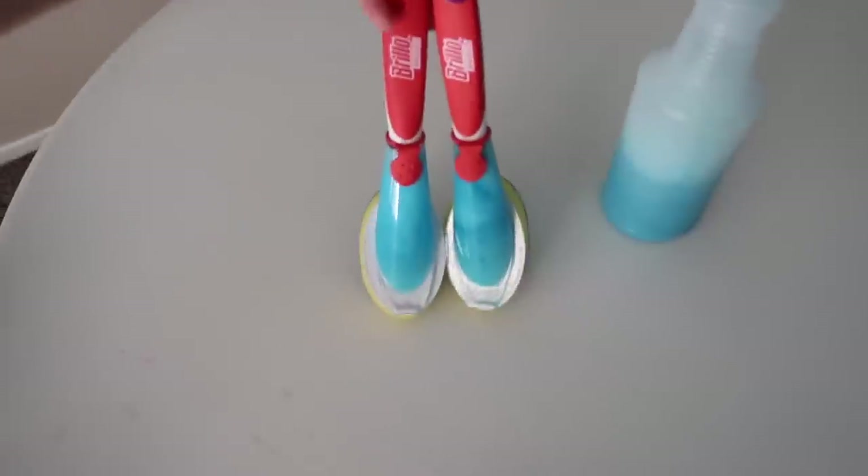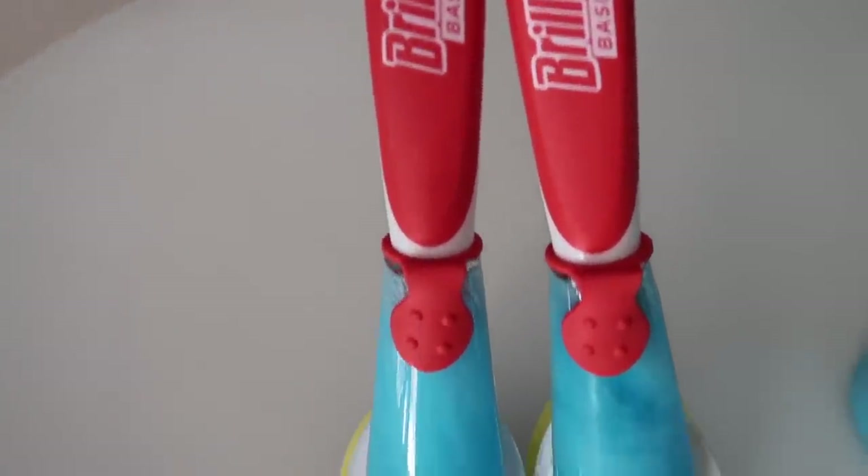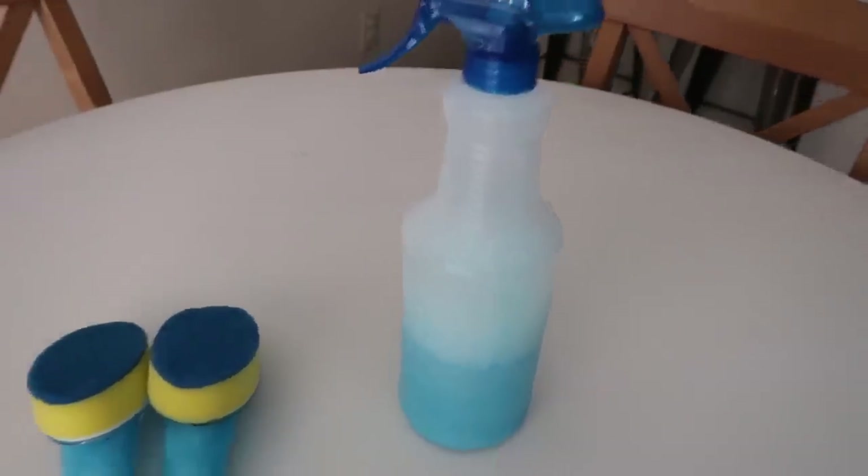And there you have it — the finished product: the squirt bottle and then the two squeegees for the bathroom. I have two bathrooms, so I make one for each shower.